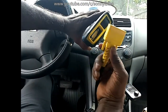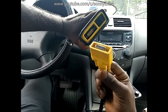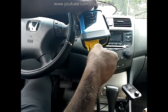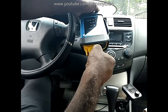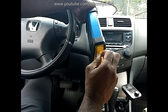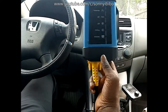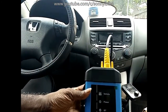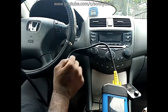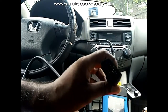Since this vehicle has an OBD2 interface, I'm going to use this cable. First, plug the interface into the VCI unit, push it in properly, and then fasten and secure it by screwing it in this way. Now I have it secured.